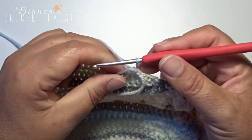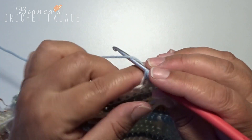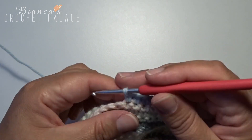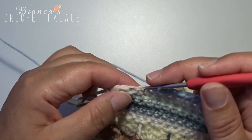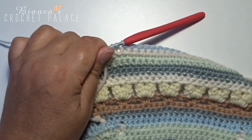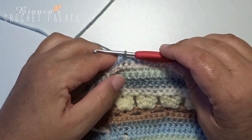Turn the work over again. Start with the new color. First make a chain stitch and then 2 single crochets together. Make a single crochet in the next 16 stitches. The last 2 stitches you hook together again, and we immediately make a color change — pick up the new color, pull through, cut the other color.